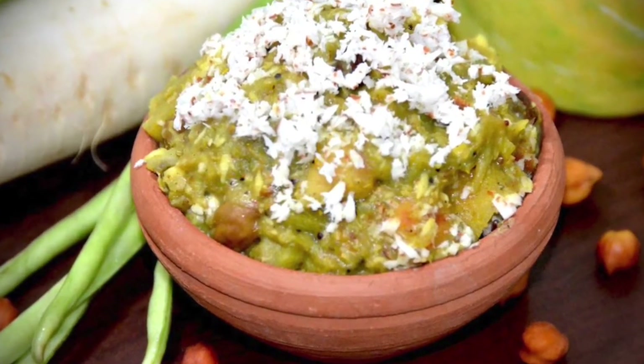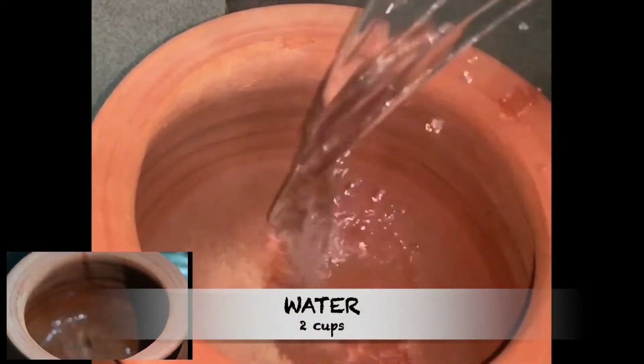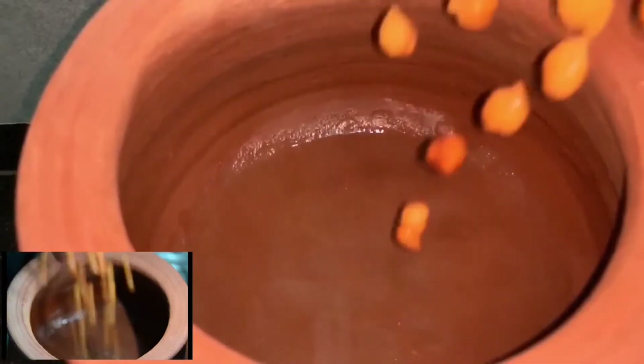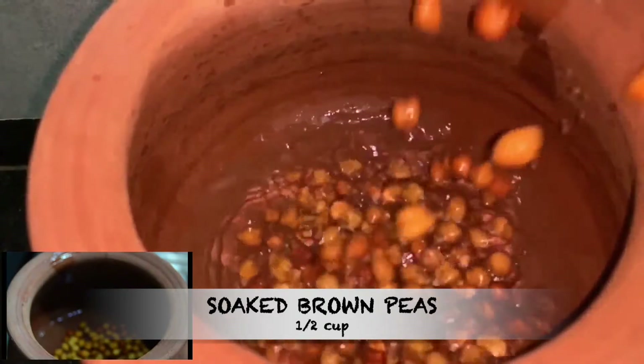Then let's go ahead and make the recipe now. Take a clay pot, then add 2 cups of water in it, then add half cup of soaked brown peas, which I have soaked overnight.